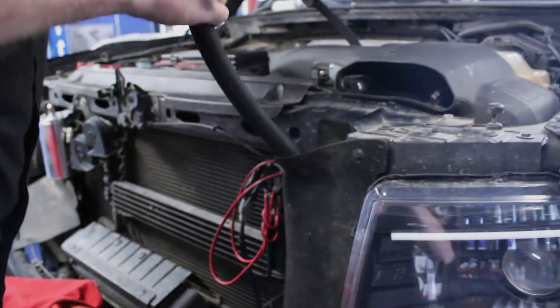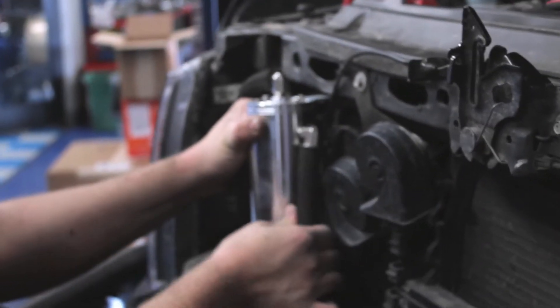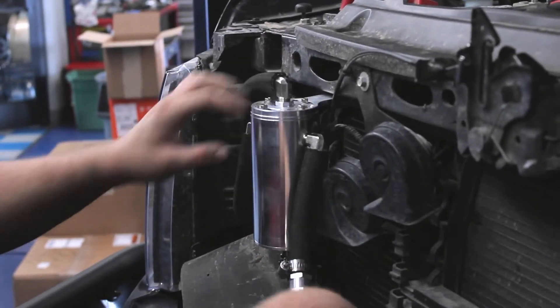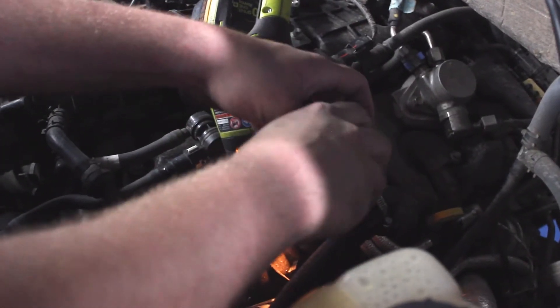We then did the same with the driver side hose, through the opening by the headlight, and attached it to the can. Then attach the driver side connection hoses and plug the PCV line on the valve cover.